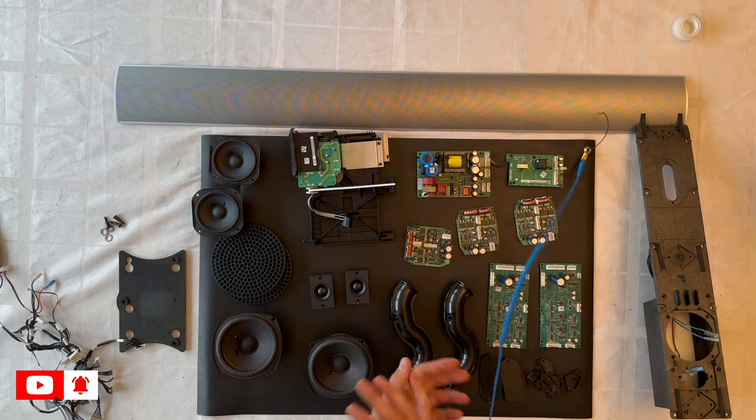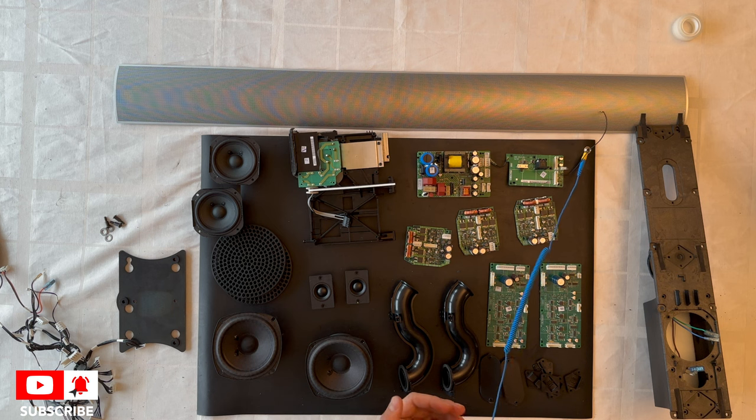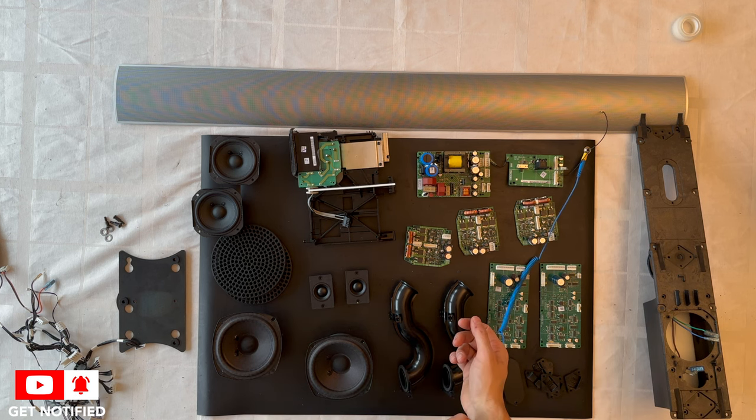I hope you enjoyed it and learned something about this disassembly process. Stay tuned and have a nice day.